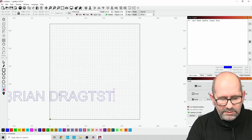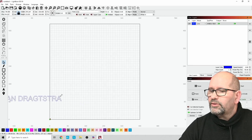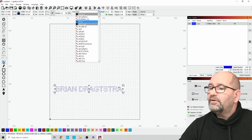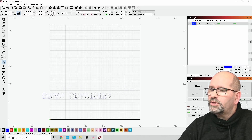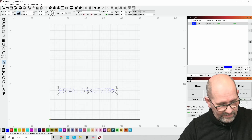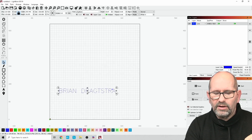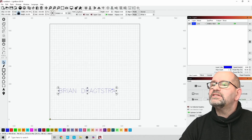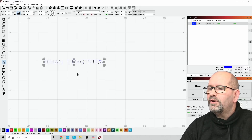I type my name in capitals. Then I make it smaller and select a single-line font. It needs to be upside down and the right size. The best way is to see how big it can be on the scissors — I think about 6 to 7 centimeters. I set the width to 60 millimeters, and that's the size I'm going to burn into my scissors.